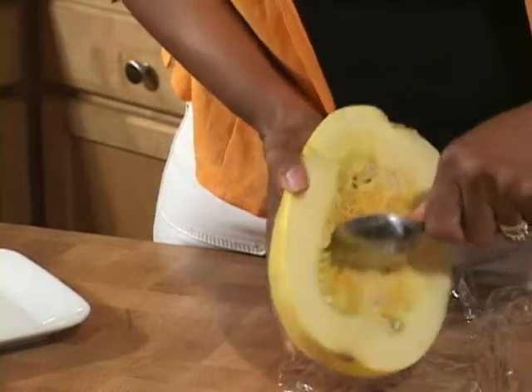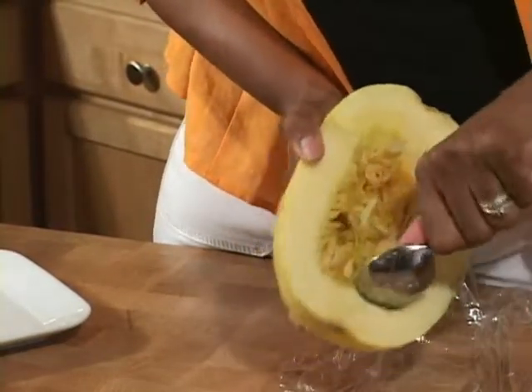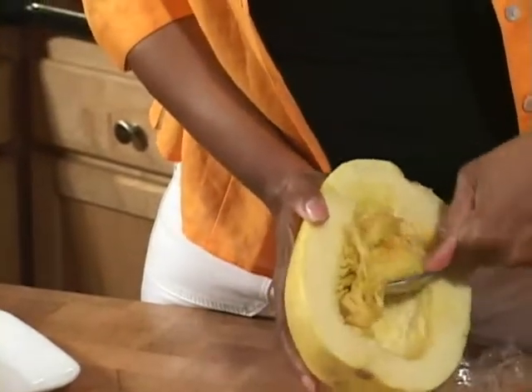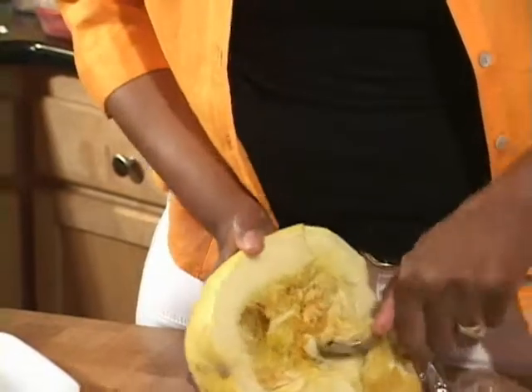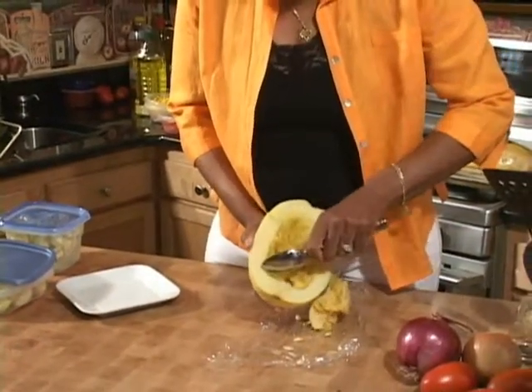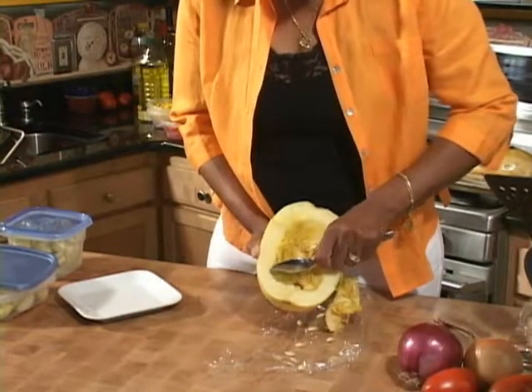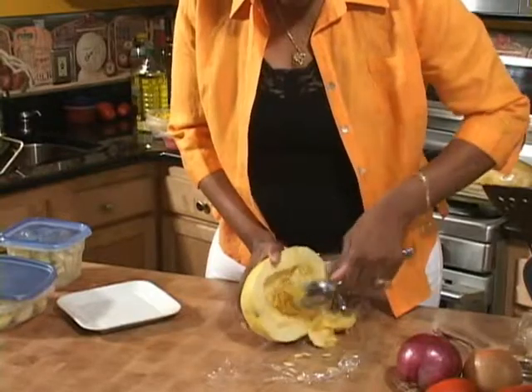You just take a spoon and pull out all of that. Look how that's coming out — you can see the seeds, just like pumpkin seeds. You want to get all the way in there and clean it out all the way around. Get it all cleaned out.